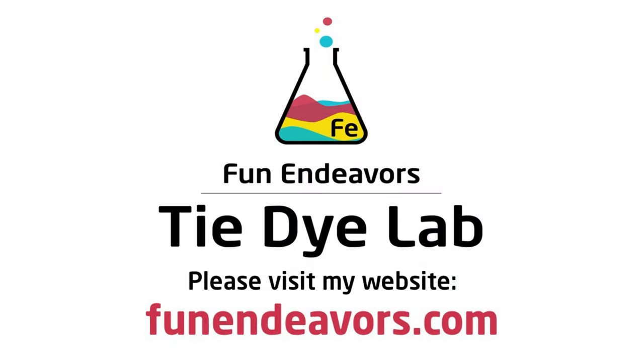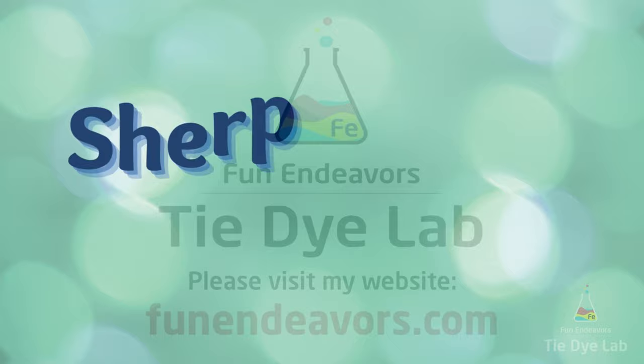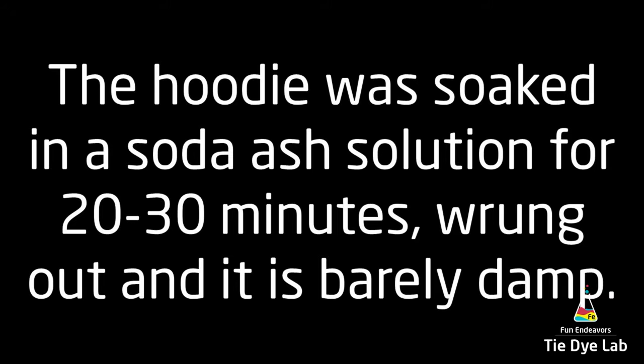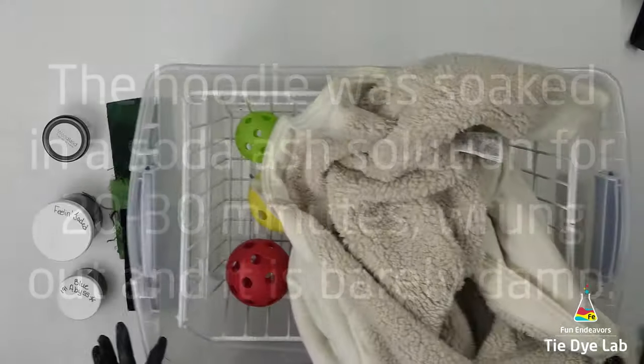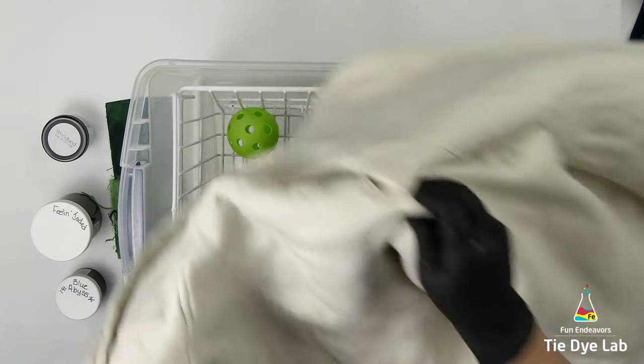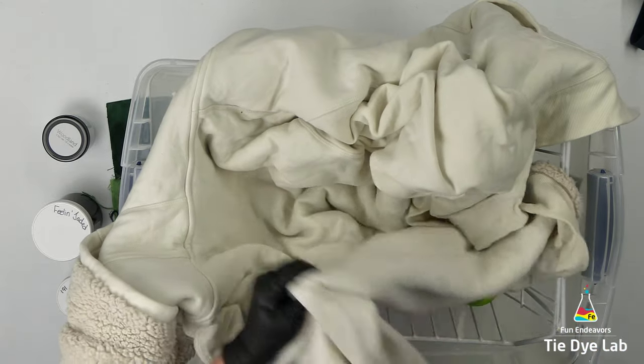Hi guys, it's Angie with Fun Endeavors Tie-Dye Lab. Today let's make a Sherpa lined zip-up hoodie. This hoodie is an Amazon Essentials hoodie and it's 56% cotton and 44% polyester. I did soak it in soda ash but I didn't leave it any longer than about 30 minutes because I didn't want it to damage the zipper in any way.